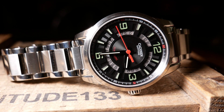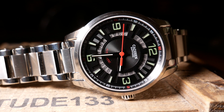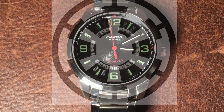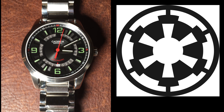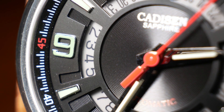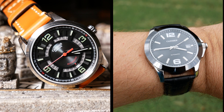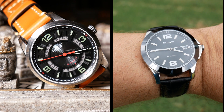Underneath that crystal, you have a rather unique dial design. The reason I've nicknamed it the Imperial is that part of the dial design just reminds me of the Imperial crest from Star Wars. Once I saw the connection, that's pretty much all my brain can see now. The dial design here is rather complex, especially when you compare it to other Kadisons, which is why I assume the price is just a little higher.